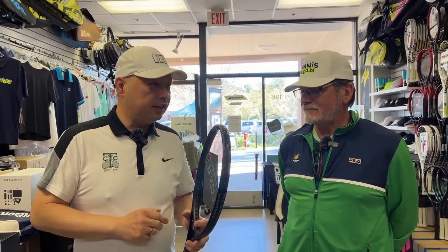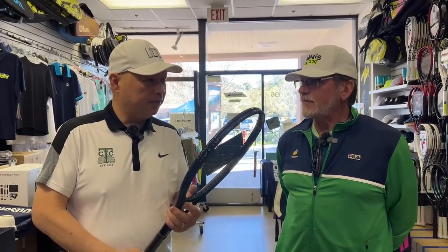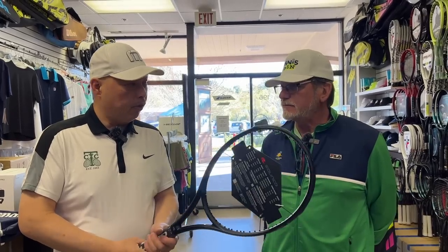My man Dan is here. Dan, thank you for joining me this morning. Thanks for inviting me. So we've got one of my Blackout Extendeds — brand spanking new. And Dan, we're going to make it look like a pro stock. Yes we are.